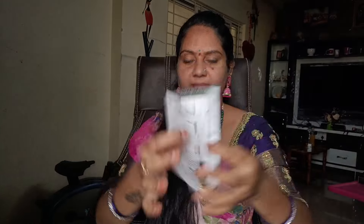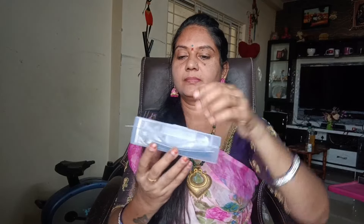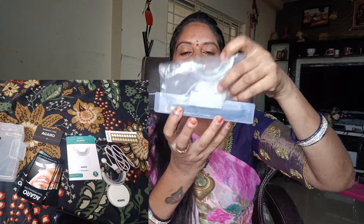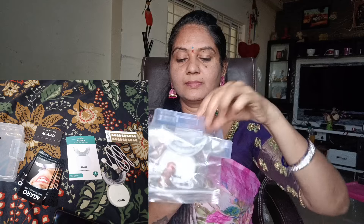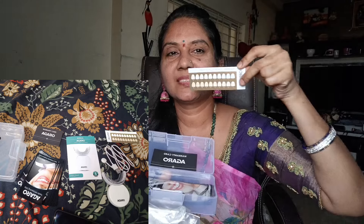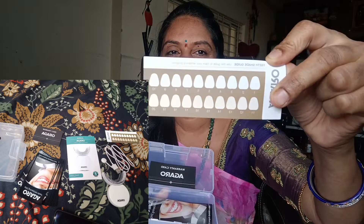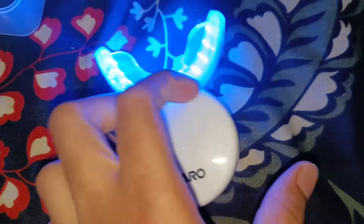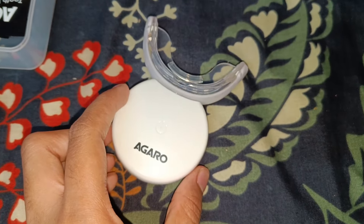Now we will open the box and look at the manual. This is open and we have a manual and a teeth guide. We have a machine with an LED light, a warranty card, and strips — we have 14 strips. You can use this LED light up to 20 times.